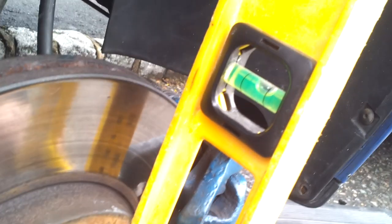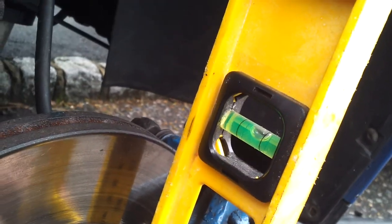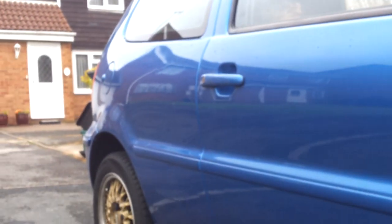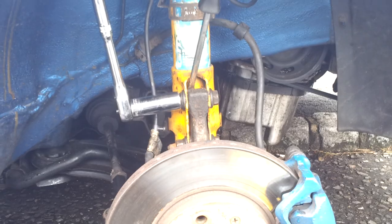Once you get your bubble straight, tighten these bolts, and once you lower your car your camber on the front should be zero degrees. That's how you do camber on a Polo 6N2, also Golf, Seat, and most of the other VW Audi family. There you go, thank you for watching.